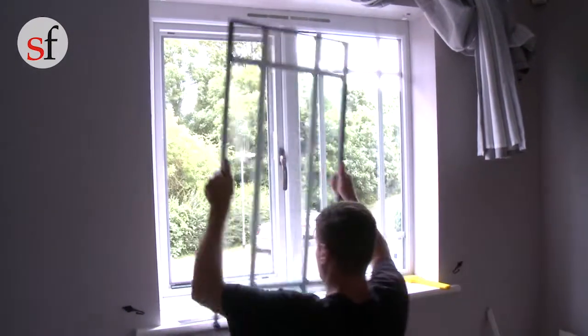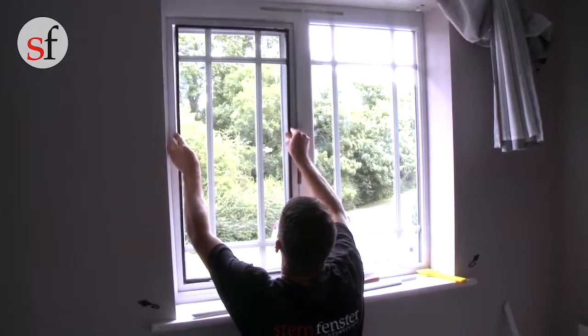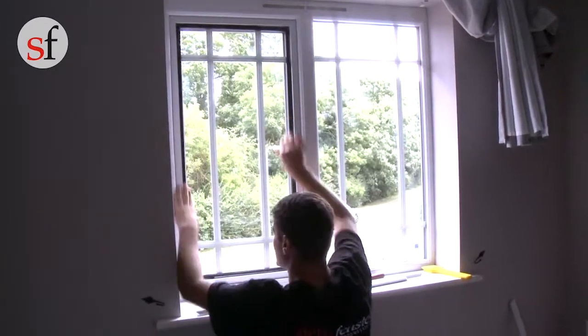Once in place, position the glass unit onto the black bridging packers. You will notice that there will still be a gap between the edge of the glass and the other bridging packers.